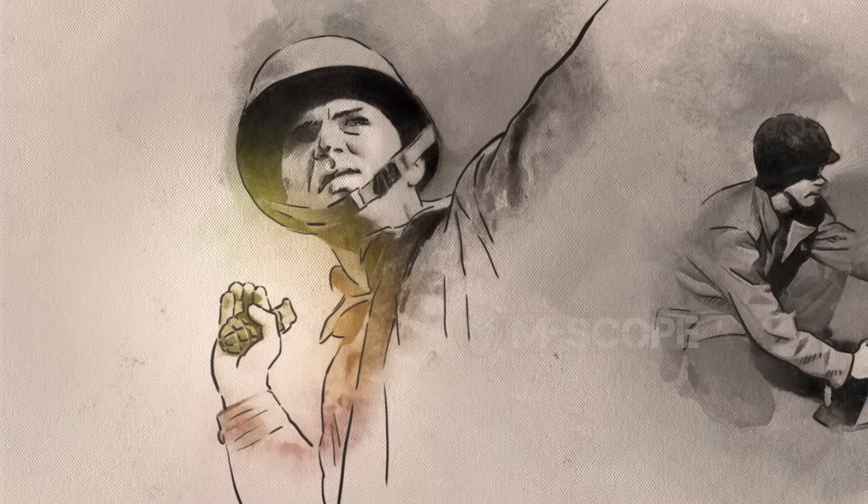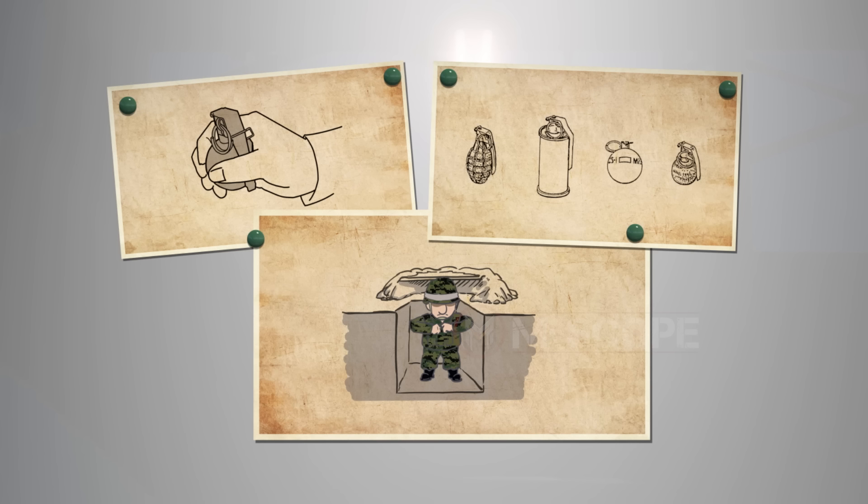A grenade can be thrown by hand or fired with a gun. A grenade thrown by hand is called a hand grenade, and one that is fired by gun is called a rifle grenade.